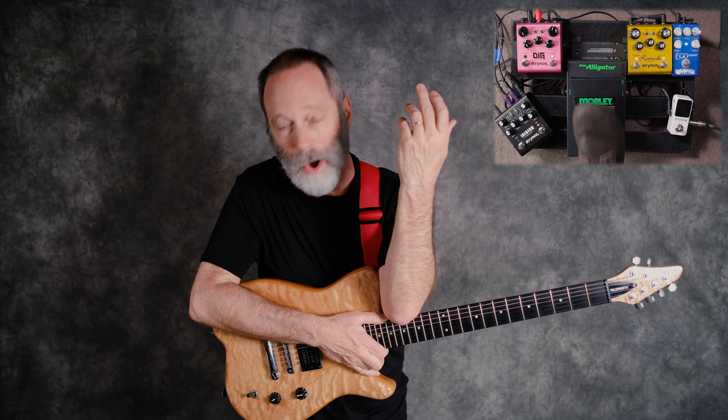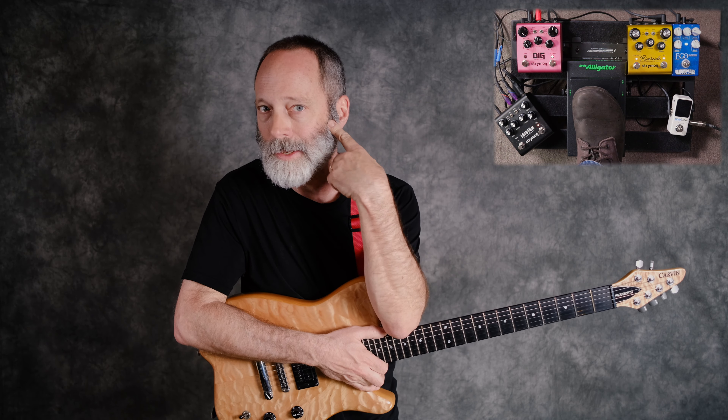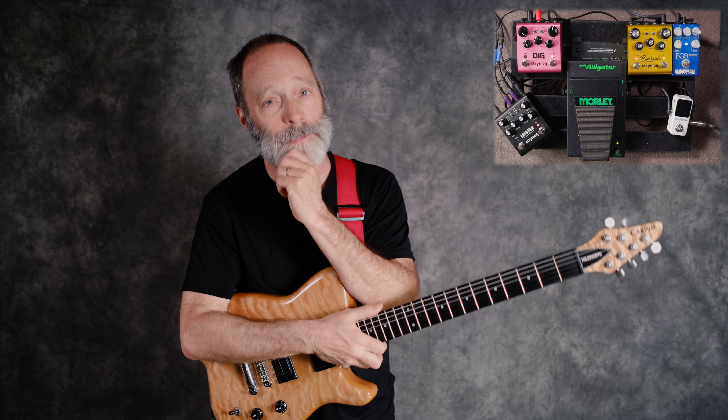But is stereo always the right choice? For me, I'm mostly a solo guitar player here on the Chords of Orion channel and on my Chords of Orion music, so I almost always use some kind of stereo tone because I am trying to fill up all the space between the right and left speakers. Oh man, it's just so beautiful sounding.